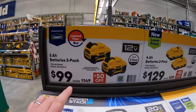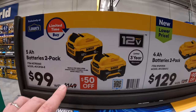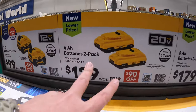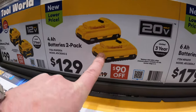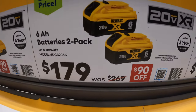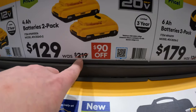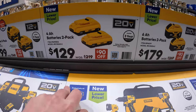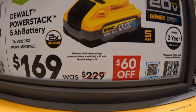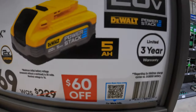They do have two 5-amp-hour 12-volt Xtreme DeWalt batteries for $99 — great batteries, really helps your tool perform. $129 for two 4-amp-hour batteries with 21700 cells. $179 for two 6-amp-hour batteries with 21700 cells, was $269. $169 for a 5-amp-hour power stack battery, was $229 — that's an accurate price. Limited 3-year warranty.